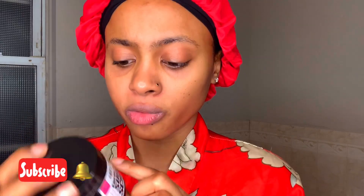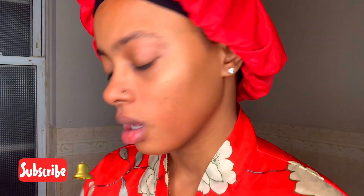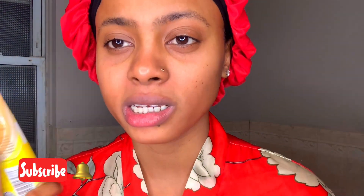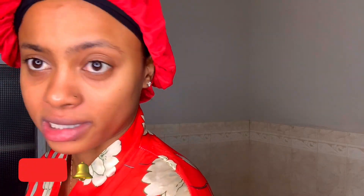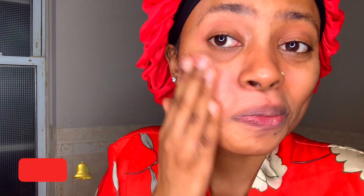After the honey and oats cleanser, I usually go in with the She's Royal Exfoliating Sugar Scrub. I don't use this every day — I use it every other day or every three days. What I do use every day is the Queen Helm honey and oat scrub. So depending on the day, I'm using one or the other — both are honey and oats. Today I'm going in with the exfoliating sugar scrub from She's Royal, which is pink.